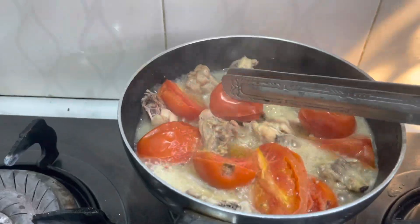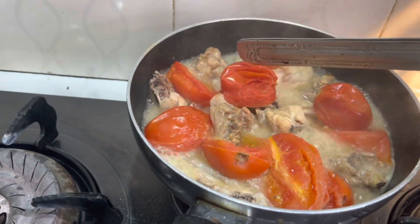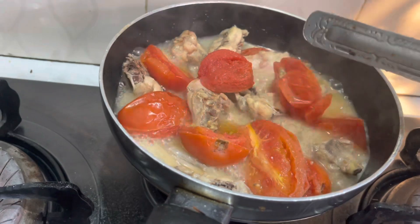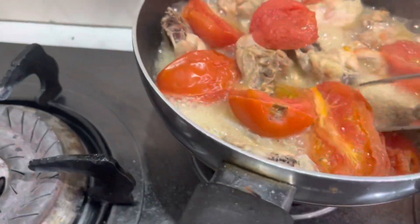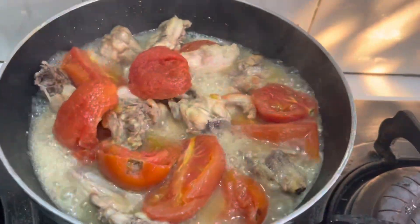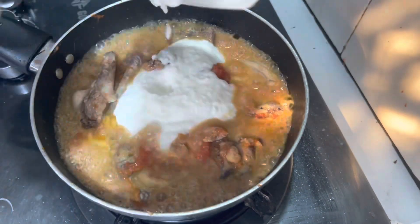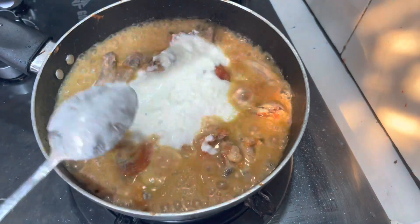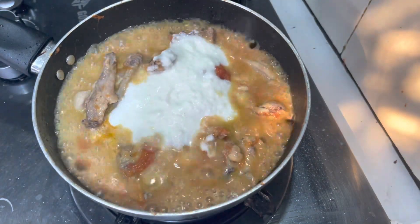When they are cooked, I will peel them off. When I cut them, I will serve for dinner. I love the sauce. When the tomatoes are grilled, they are ready.